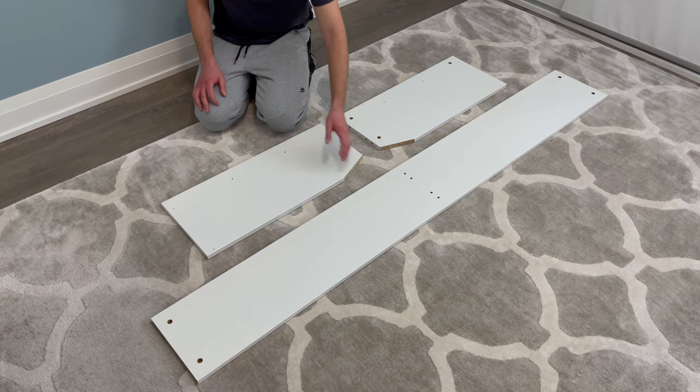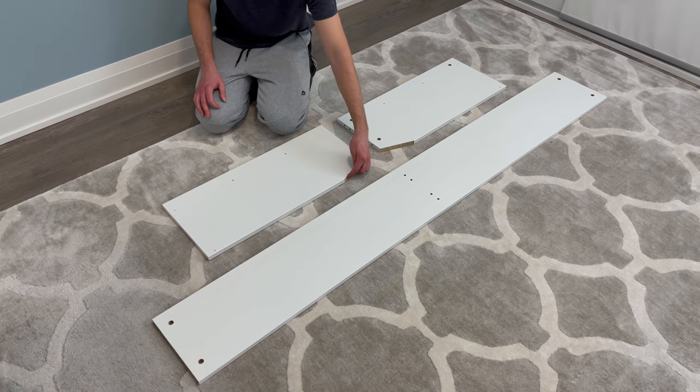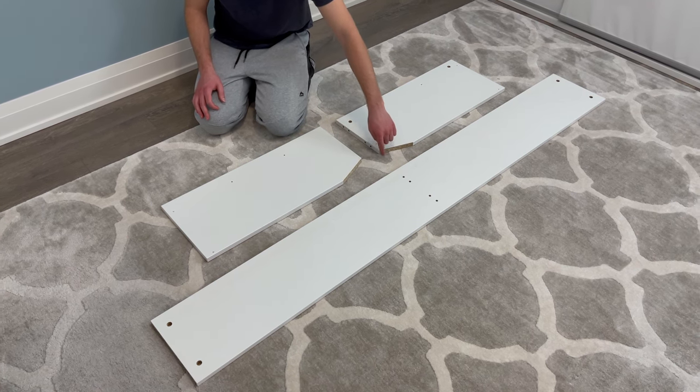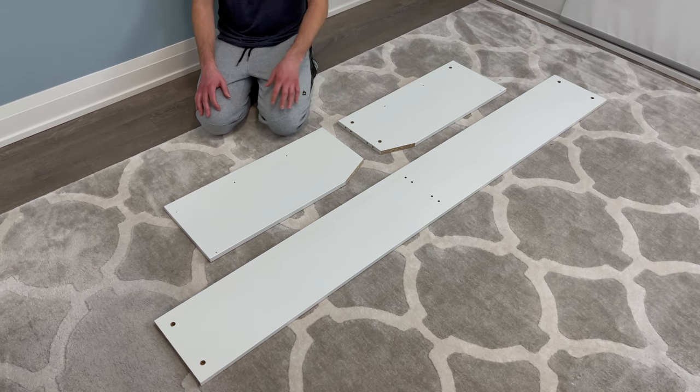The first step is to put these three pieces in this orientation. The middle long piece will have the big holes on each end facing up. Make sure the left and right smaller pieces have the unfinished sides facing inwards as shown. The right piece will have the big holes facing up, while the left piece won't.